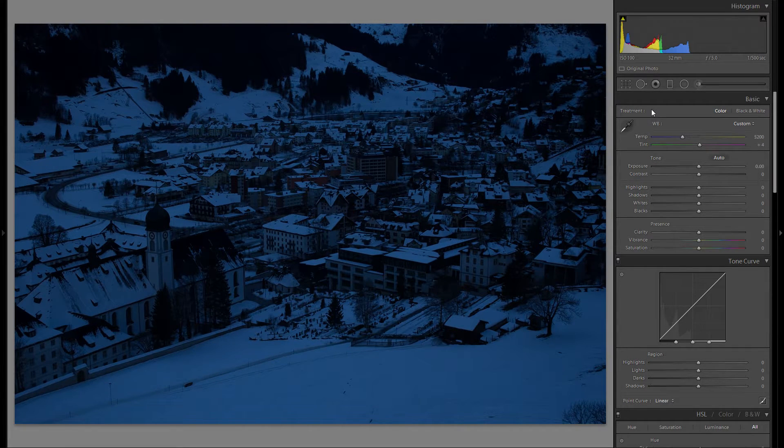I would never suggest you shoot like this. Always make sure that your exposure is good in camera — that way you will actually get good quality. With a picture like this, no matter what you do, you will never end up with a really high quality picture. But you can at least get a pretty decent picture, so let me show you this process.